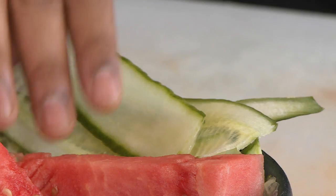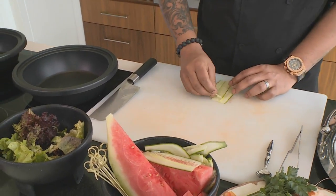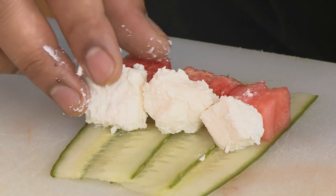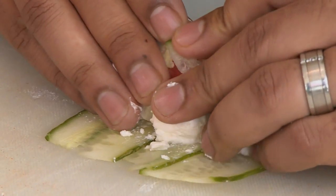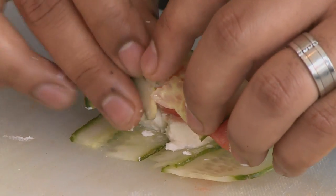First up I'll be making a cucumber, watermelon and feta wrap. For that I'll need some sliced cucumber, some nice fresh watermelon that I've cut earlier on into cubes, and some feta cheese. You don't want to fill this up too much because you don't want everything to fall out while you're rolling. It's quite a dainty process, so to make it easier you could lay down a piece of cling wrap, lay your cucumber, watermelon and feta over, and then roll it with the cling wrap.